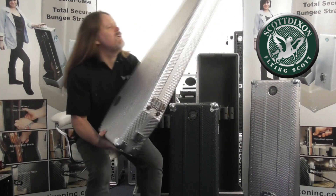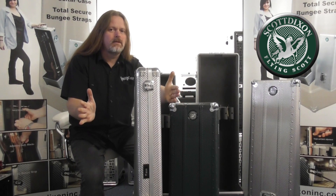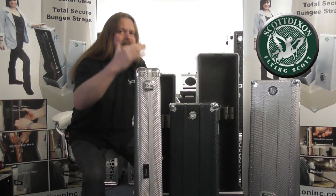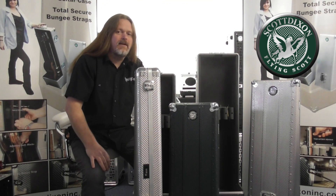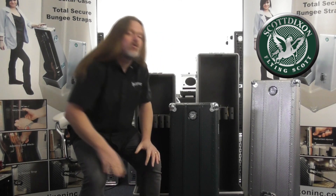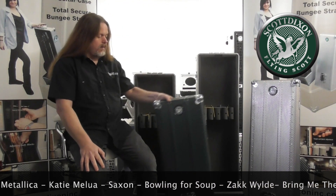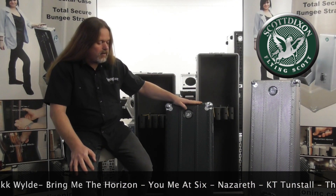It occurred to him that he could take that coffin shape, make it wider, and with a facing on the front as the entrance, you could put two or maybe three guitars in there and carry them all around. This led him in 1996 to developing the very first triple guitar cases, completely made from aircraft-grade aluminium — very light, very strong, and used by a number of massively famous bands all around the world.